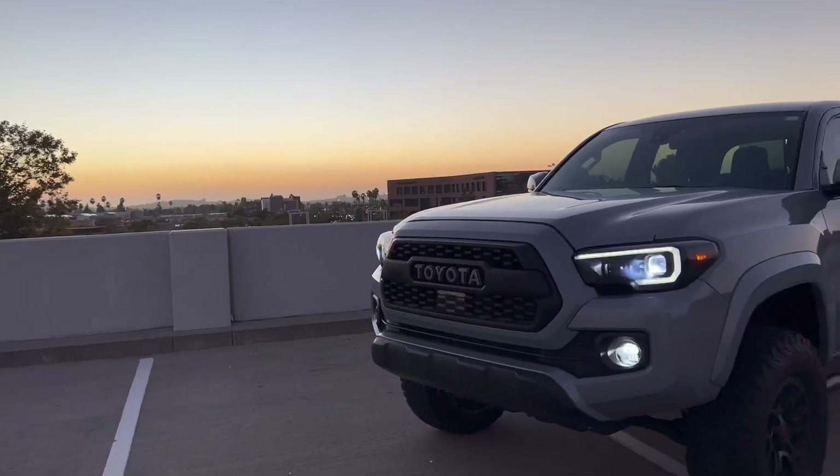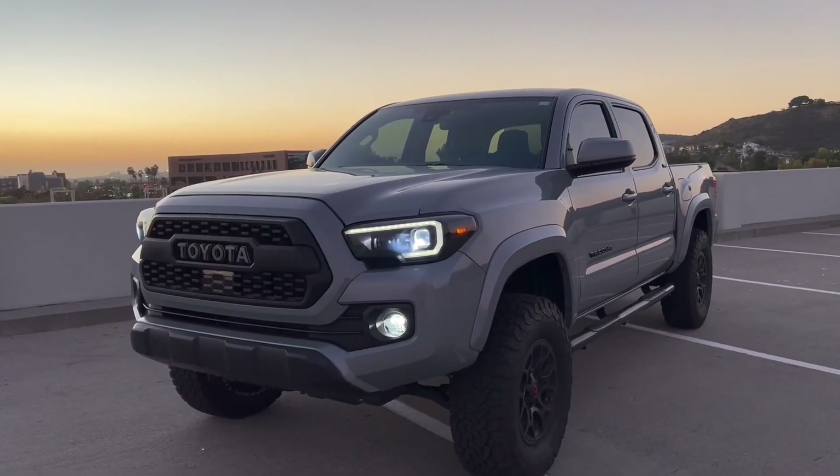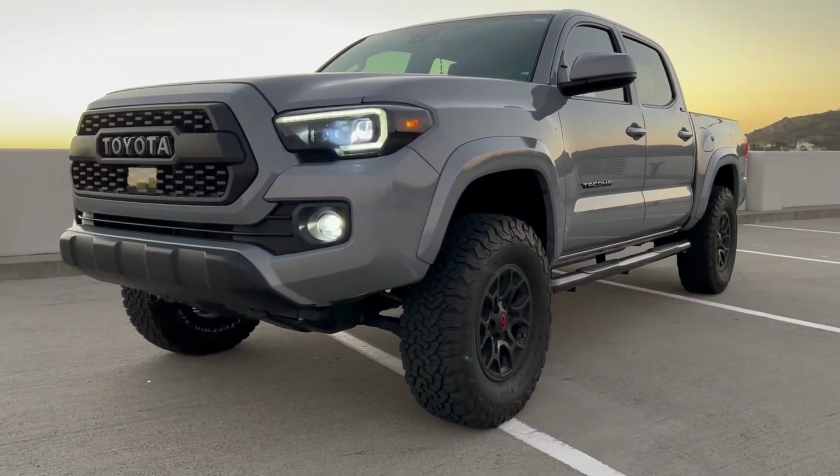The Toyota Tacoma can come in almost 33 different configurations, starting from the $26,000 SR package all the way up to the $47,000 TRD Pro. There's long bed, short bed, extra cab, access cab, V6, V4 — a whole bunch of different options.